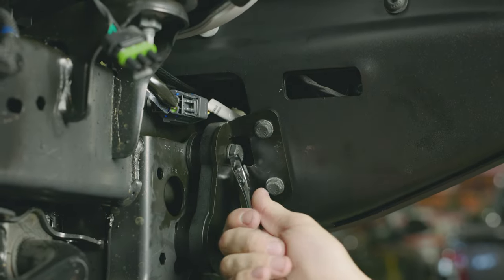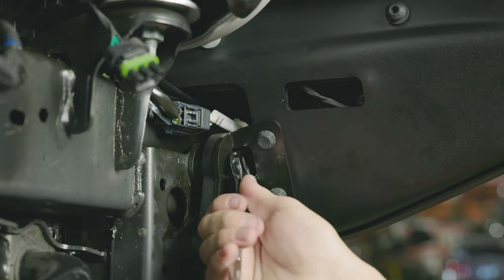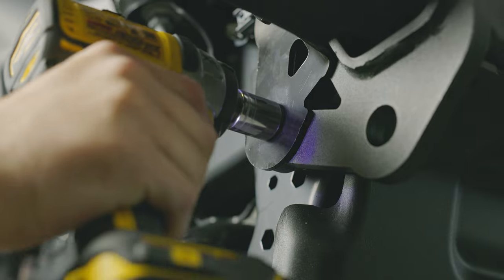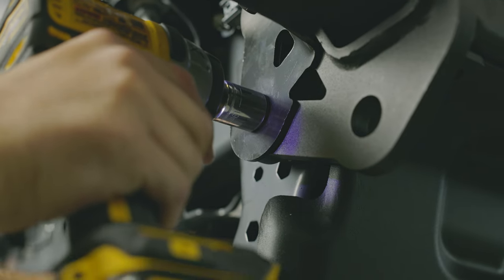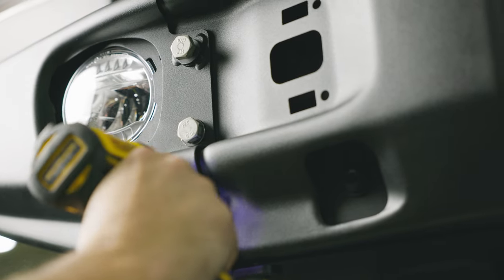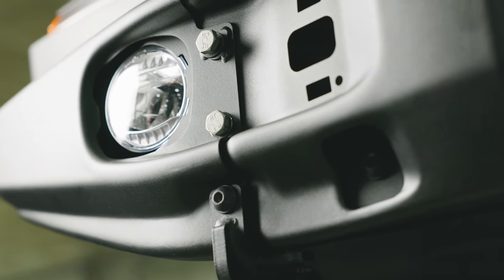Follow the on-screen tightening pattern for best results. Torque your M12 bolts to 90 foot-pounds, M10 bolts to 40 foot-pounds, and M8 bolts to 20 foot-pounds.